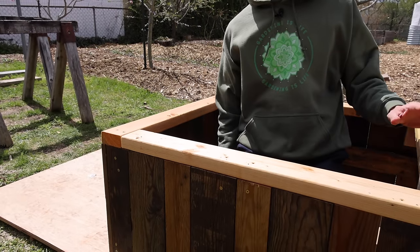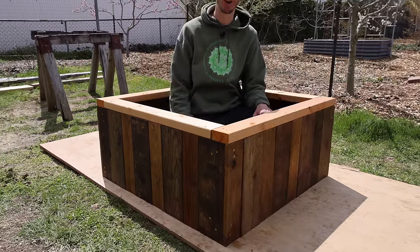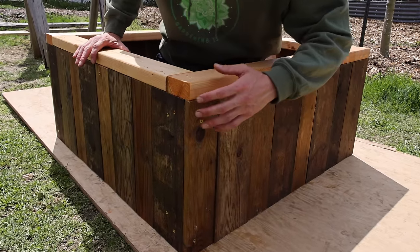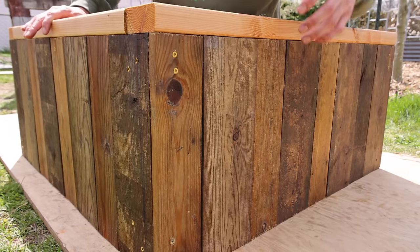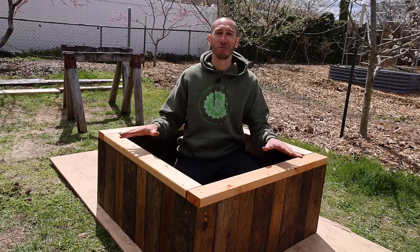Final screw in — assembly is complete! I'm really happy with the way it came out. I think it looks awesome. The linseed oil gives it such a nice patina, a nice color on the outside. The only thing we have left to do is fill it and get some stuff planted.